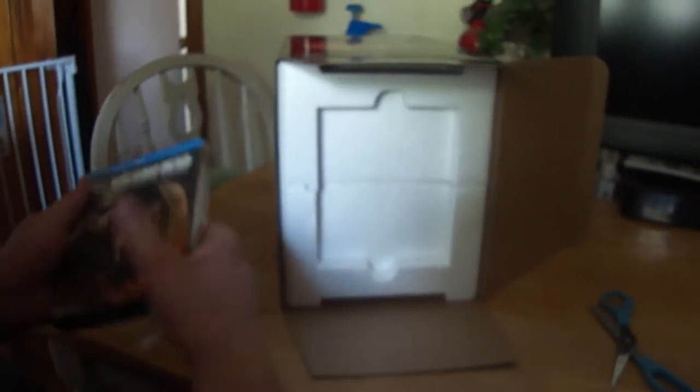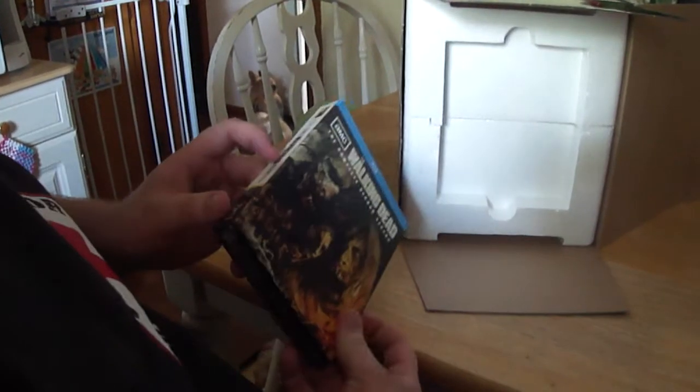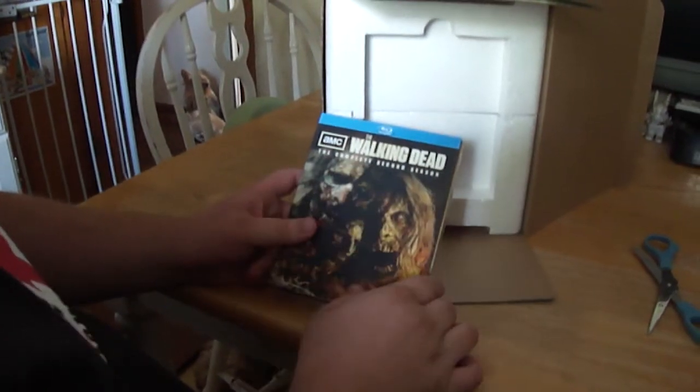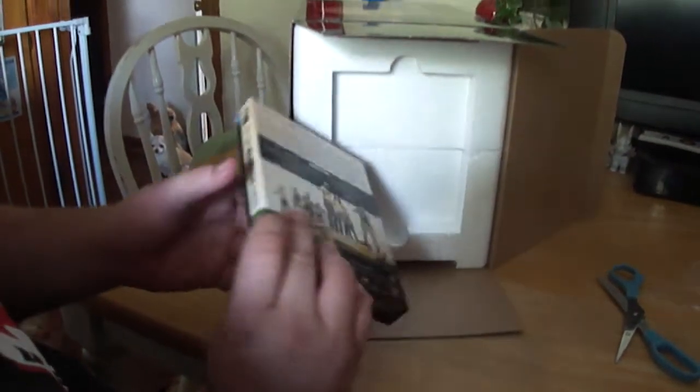I think it's pretty cool. You can get it for $59.99 right now — I paid $64 because I pre-ordered it. It's got an embossed title, but the picture is still pretty cool.